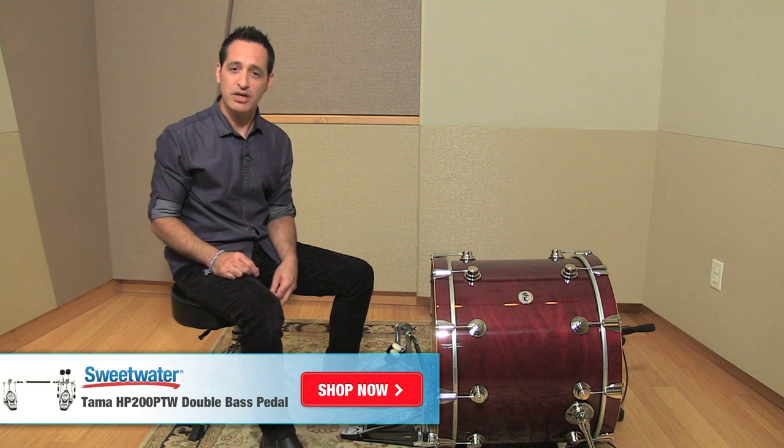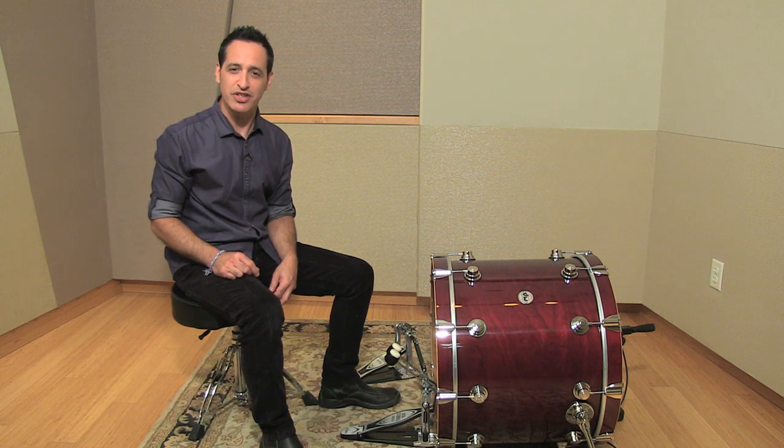The left foot feels equally as smooth as the right foot. Very nice feeling pedal. If you want any more information about this Iron Cobra Series 200 pedal or any other Tama product, just contact your Sweetwater sales engineer. Thanks a lot.